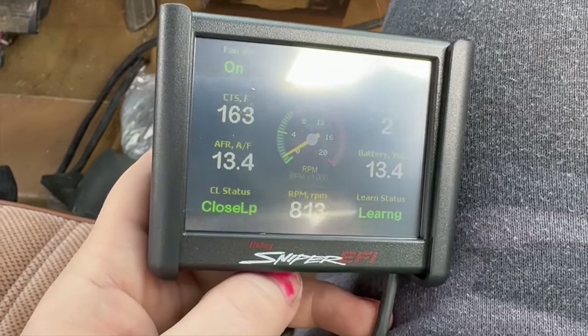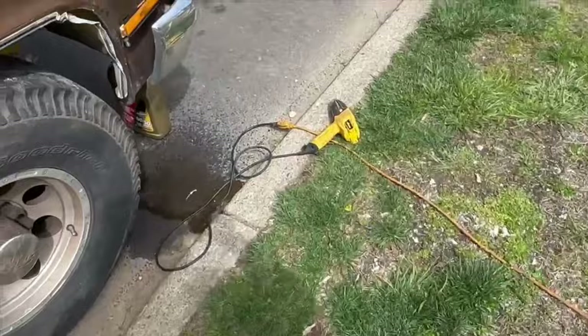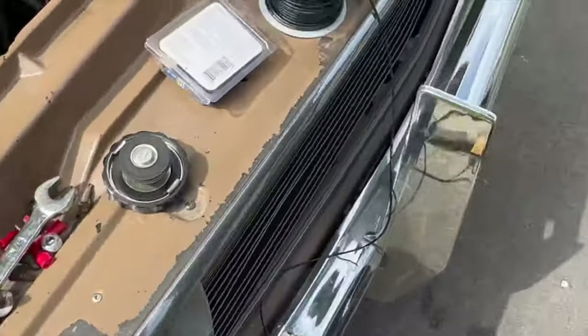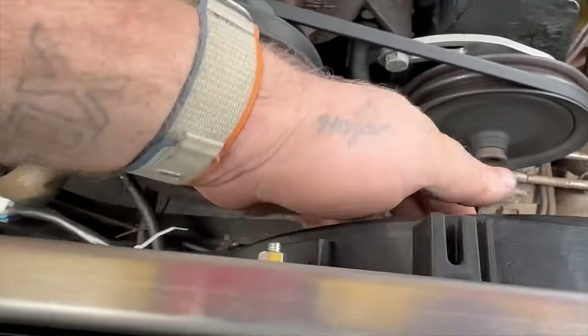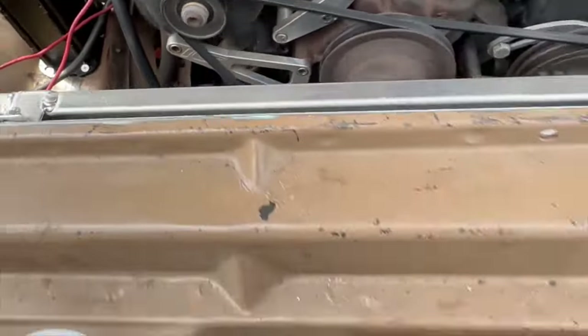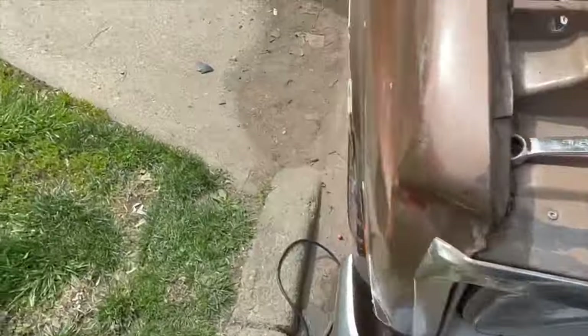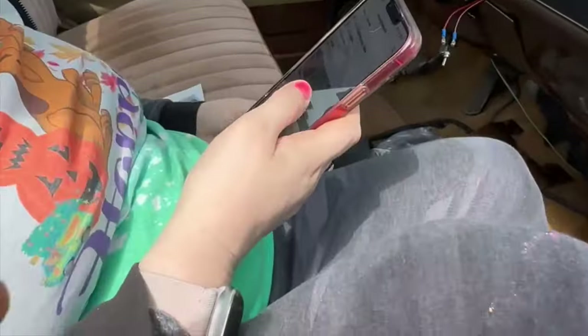Are both fans on? Should be 160 — I think that's what I put it at. 160. This fan is on and that fan's on. So now I'm gonna launch and make sure that I don't climb in temperature anymore. As long as it stays stable we're good.